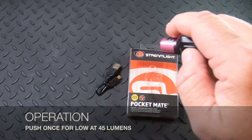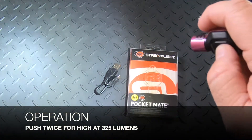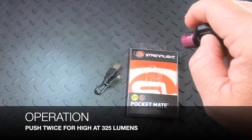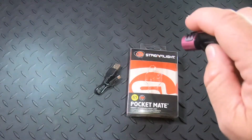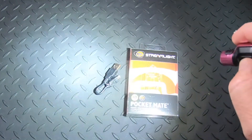Now if you do it two times quickly you're gonna get up to 325 lumens, and that's what's amazing about this. At 45 lumens you're gonna get a run time of about one hour, and at 325 you're only gonna get about 20 minutes.